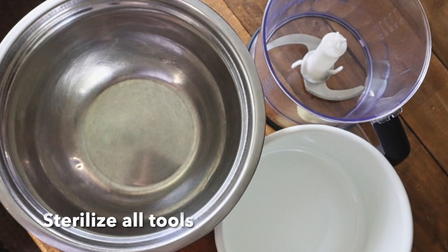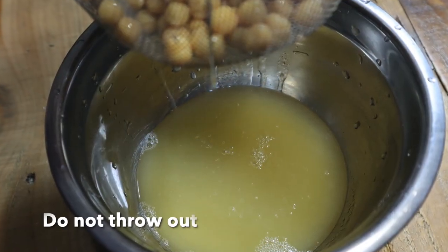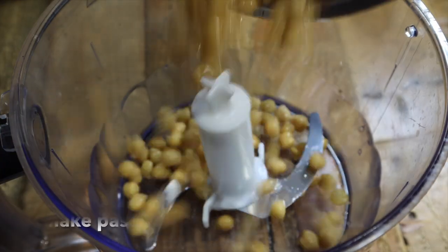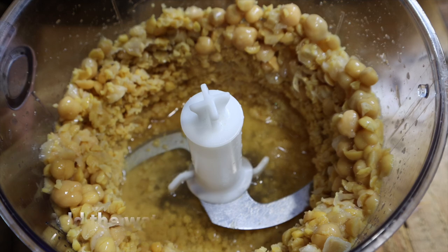First, sterilize all equipment with boiling water. Open the tin of chickpeas and strain the water — do not throw it out, we will use it when making the chickpea paste. Put the chickpeas into a blender and blend. If they aren't smooth, add a little of the strained water.